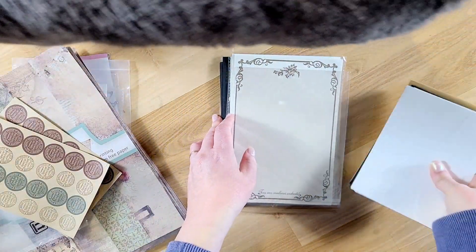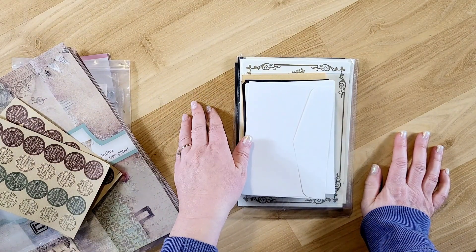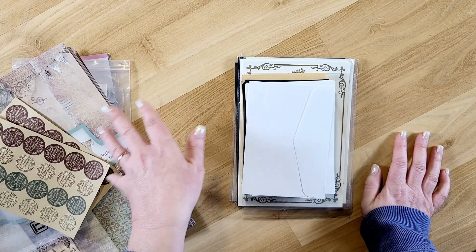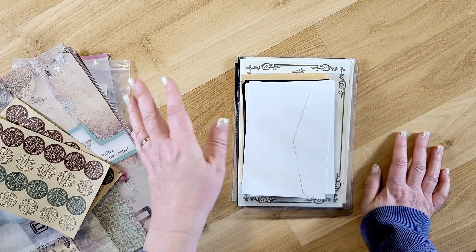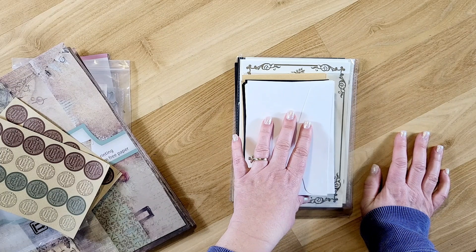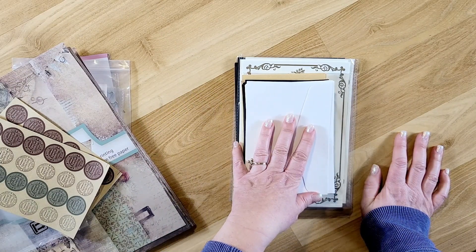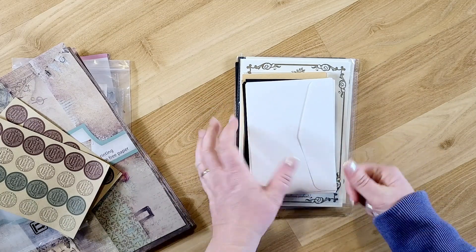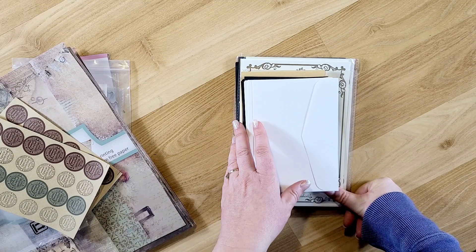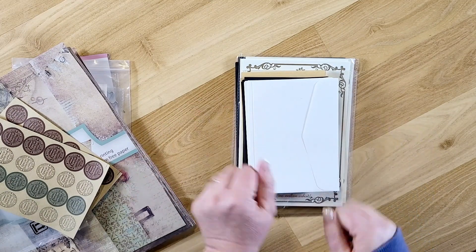These are great to add to junk journals or if you just want to write a letter and send it to someone. I thought the colorways really went well with the vintage paper. That's what I picked up from craftspire.com — I'll have the link down below along with a coupon code and links for all the items. Be sure you're subscribed to my channel because I'll be making things with these items in future videos. If you liked this video, give me a thumbs up, leave a comment, and subscribe. This is Kim with Creative Crafticality — bye, God bless!